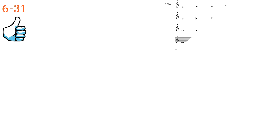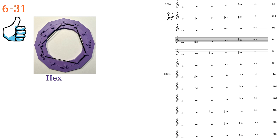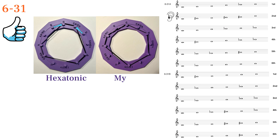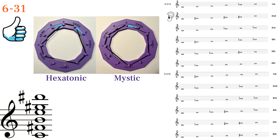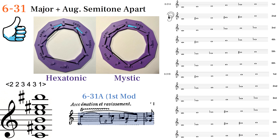6Z31 is my favorite harmonic hexachord. If you move any pitch of the hexatonic scale a semitone away, we get 6Z31, and it's also one semitone away from the mystic chord. Here's a fourths voicing of it that resembles the mystic chord. We could say it's like a major triad over an augmented chord a half step apart. Scriabin uses this set as a melody in Prometheus as a motif that repeats frequently.